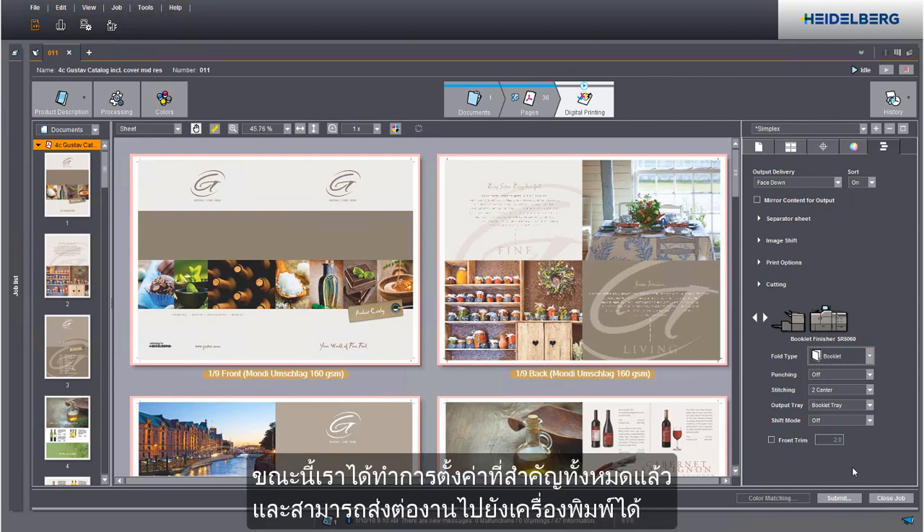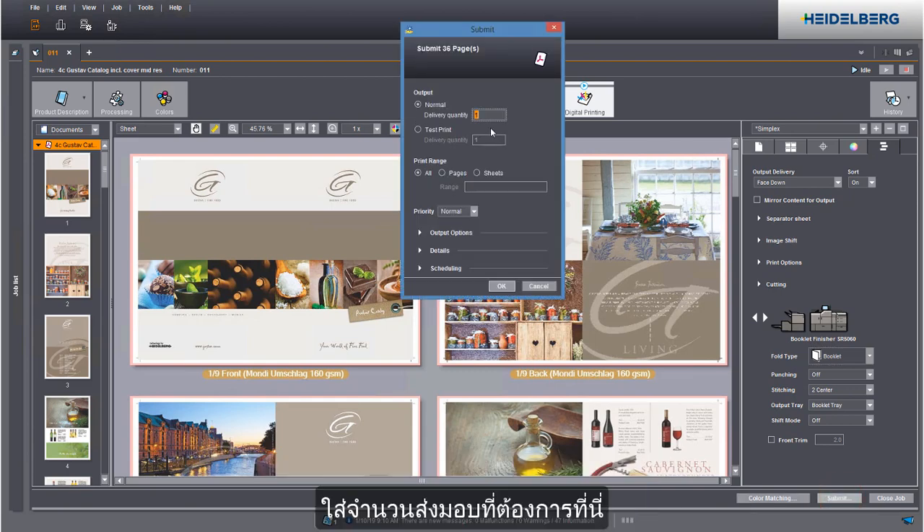We have now defined all relevant settings and we can submit the job to the press. Enter the delivery quantity you need in this box. When you confirm your data, you send your job to the press.